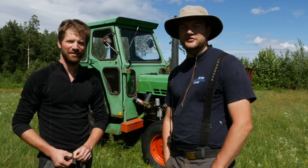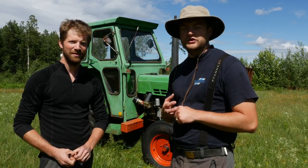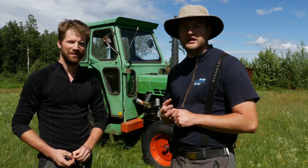Hi guys, this is Tim and Simeon. Today we want to give you this long-awaited video about the new tractor. It's actually my brother Tim who bought this tractor, and today we want to go through why we bought it, what use we have for it on the homestead, and compare it a little bit to what we have already.